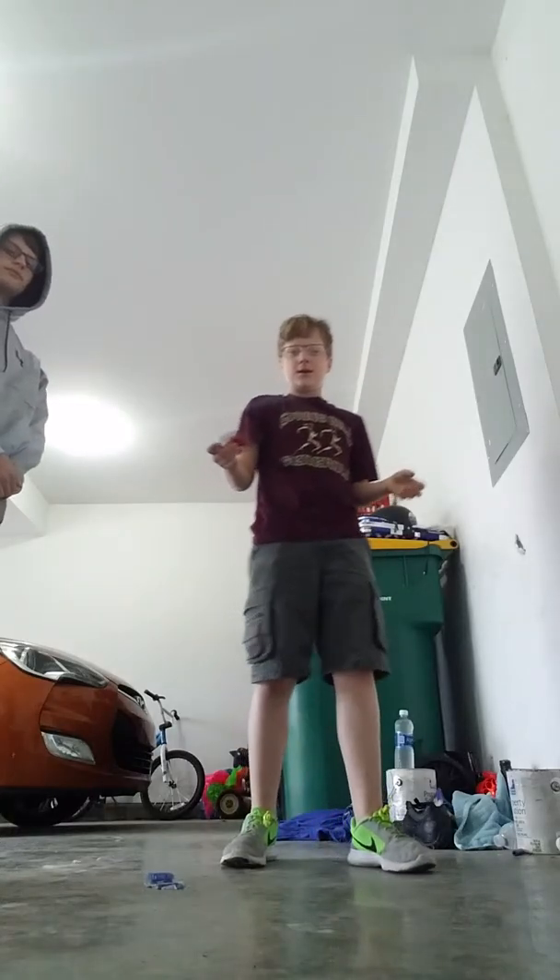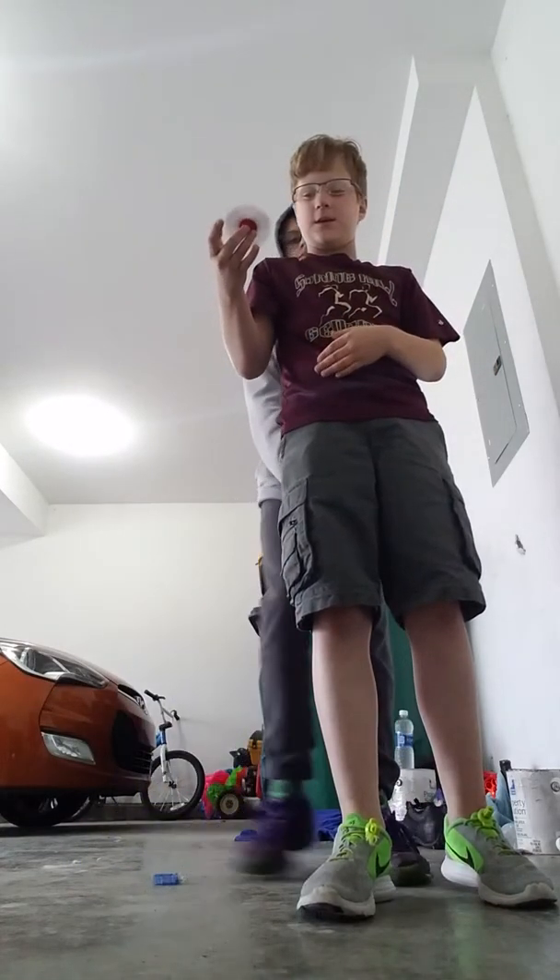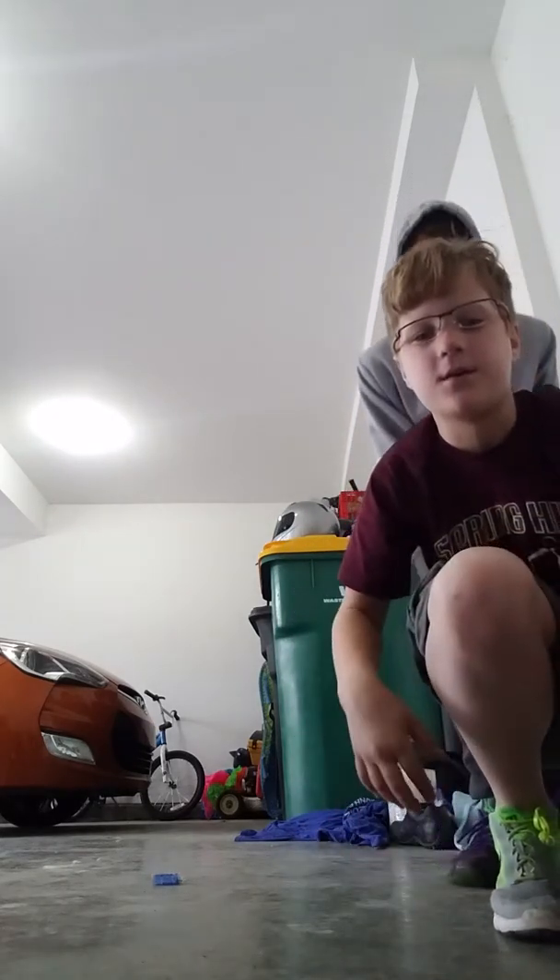Bad angle, hang on guys. Okay guys, is this better? We'll go with that. I'm spinning it, I'm spinning it. And today we're gonna see how long each of us can spin this on our nose, like this.